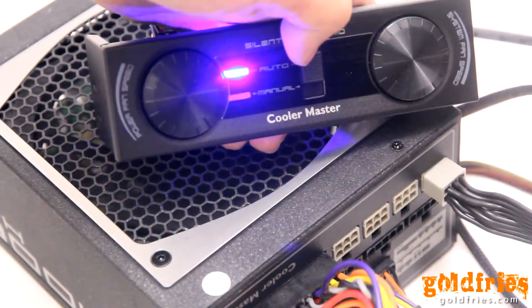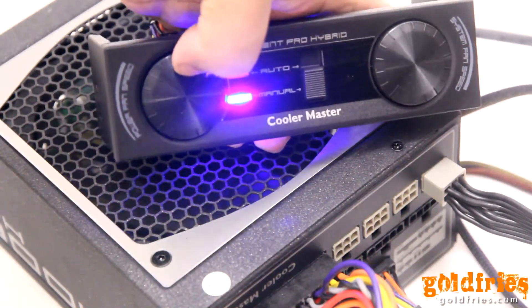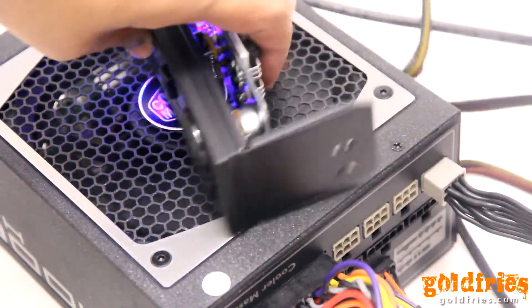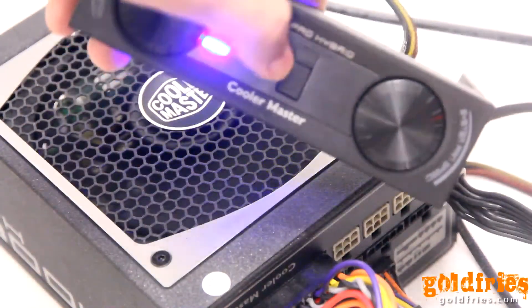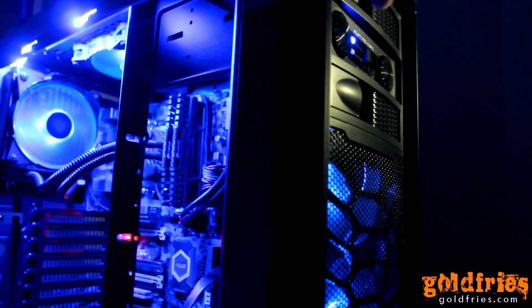There's also an auto mode, and a system fan speed control dial, of which the connectors are at the back right here. Pretty solid — I think it's actually very solid.